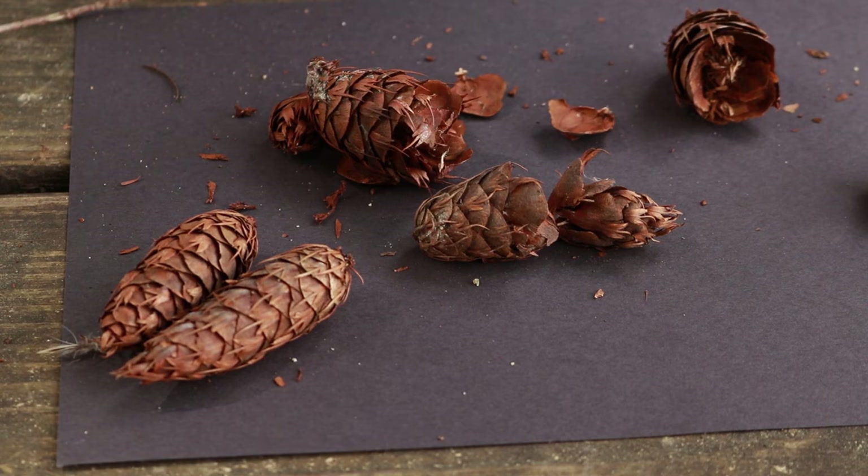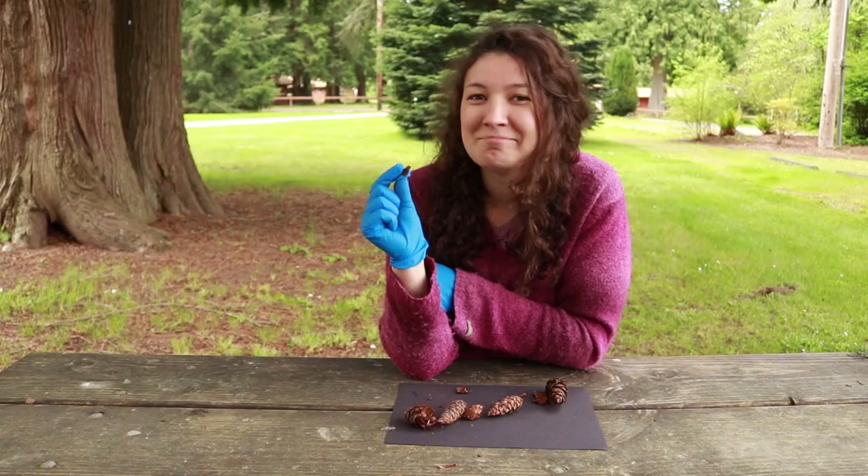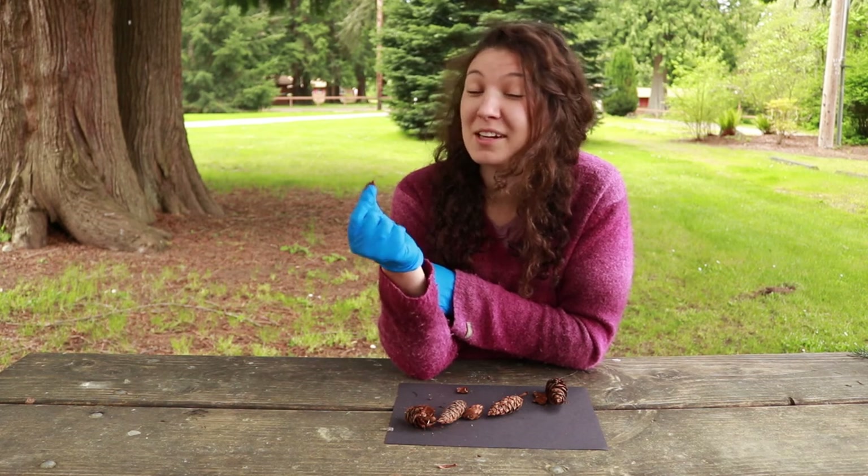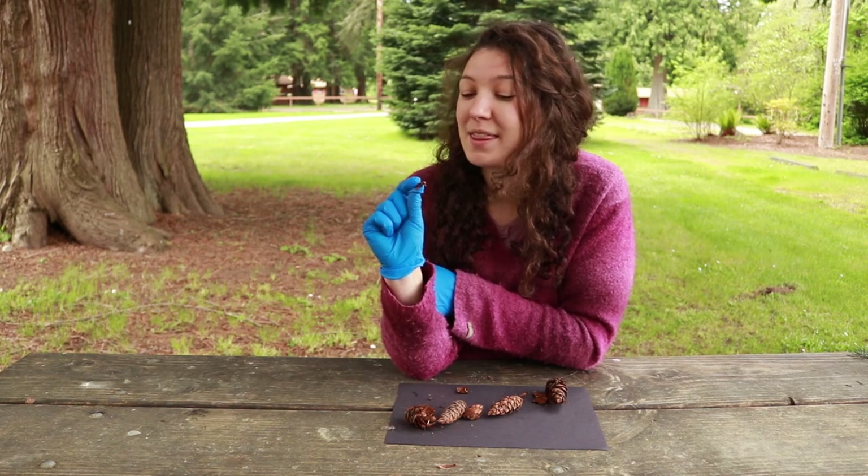It's a seed that Douglas squirrels love to munch on. Can you imagine biting into this with your teeth? I can't. I think that a Douglas squirrel might be pretty excited about it though.